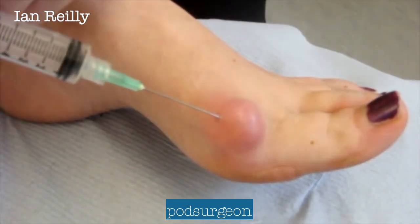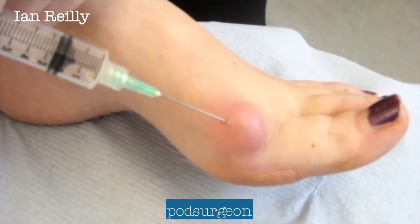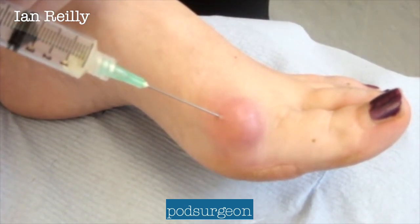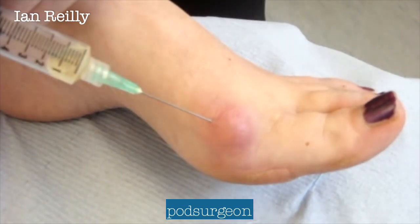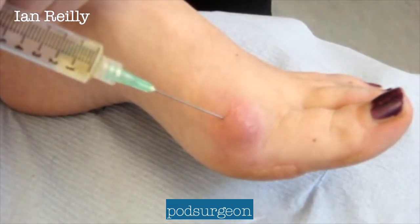Here's a short video of a ganglion aspiration done in clinic recently. We're using a 10ml Luer-lock syringe with a green 21-gauge needle. Ideally we would use a bigger 20ml syringe, which gives a little bit extra pullback, and ideally a 19-gauge or white needle, just to make the lumen of the needle as wide as possible.